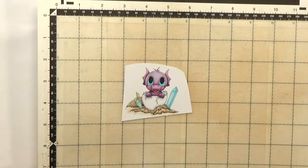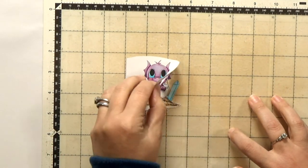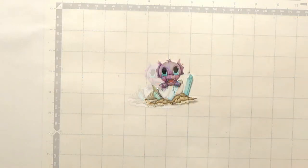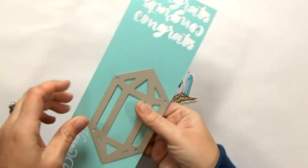And then my favorite part — the reveal. It's a lot of fun. Next I die cut my large crystal from some aqua papers out of my scrap bin.